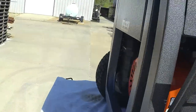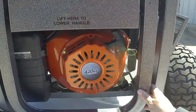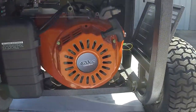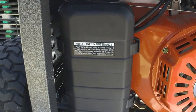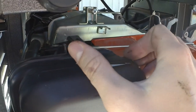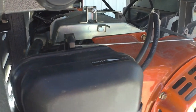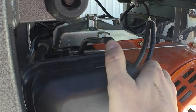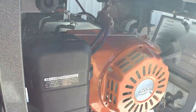Now if you go to the back here, you'll see this is your rear compartment. Clip it open — it'll lock into place and it'll be your recoil assembly. It's also where your choke is. Left is on, right is off. To start it, choke it on, full start it. It should fire up — let it run for a minute and just turn your choke off to the run position. You should be good to go as far as running.